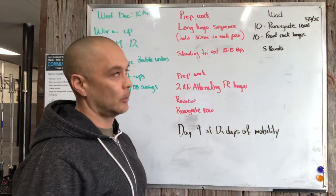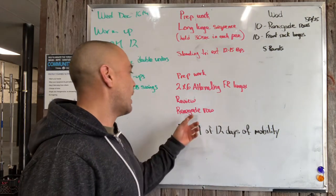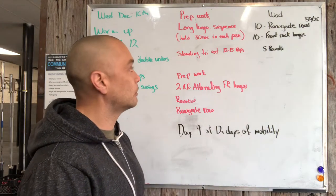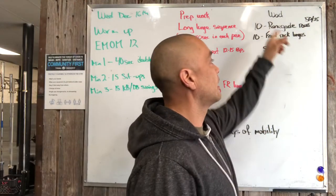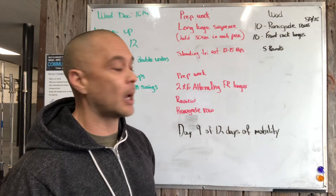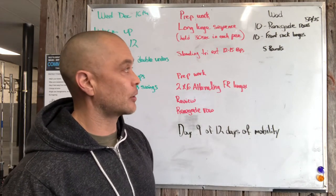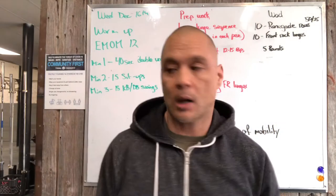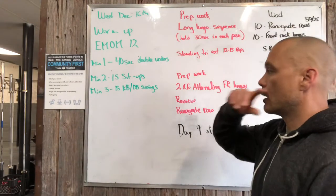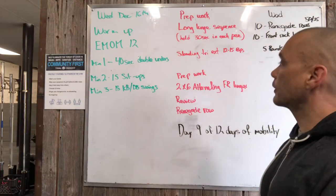We're alternating legs, not alternating arms — we'll do three reps on one arm and alternate arms after three repetitions. Then we're gonna review the renegade row. Our workout for the day is five rounds of ten renegade rows with a fifty-pound dumbbell and ten front rack lunges.